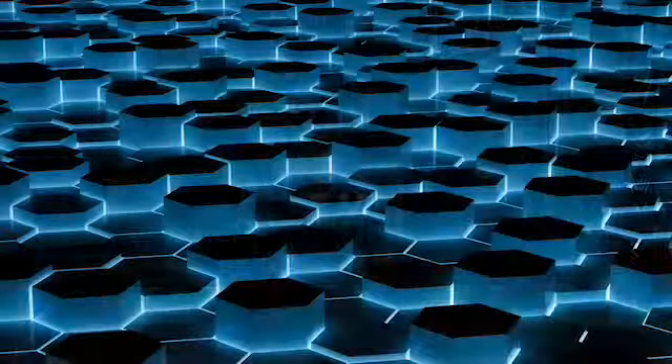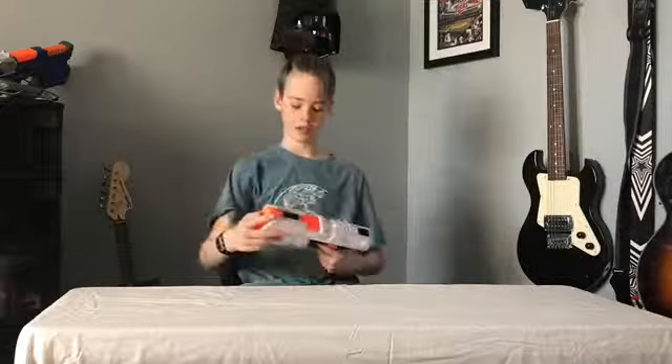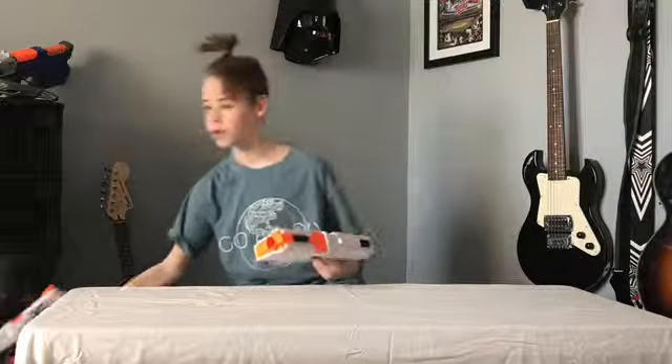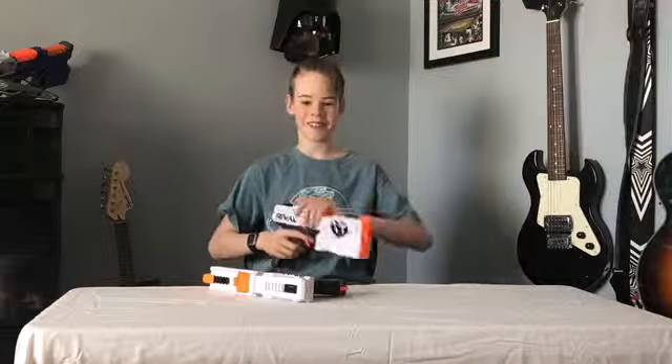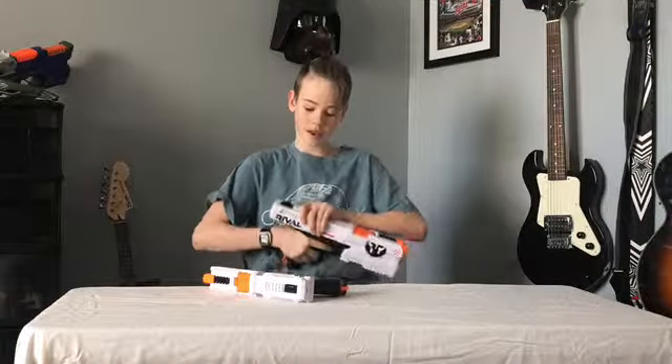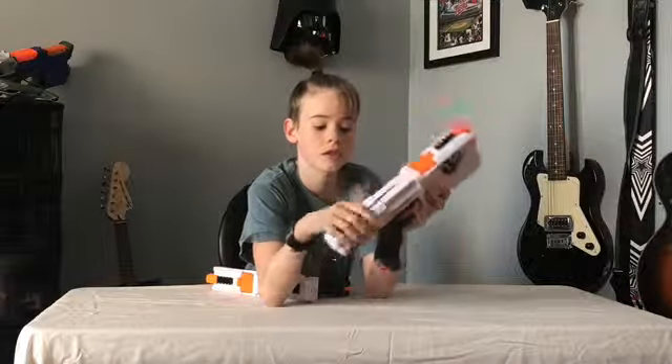Hey guys, welcome to my Nerf video. I am showcasing all my Nerf pistols — there will be a part two to this video of all my other Nerf guns. So this is the Nerf Rival Chronos. It shoots Rival bullets into this top loading area, you close it like this and shoot. I have two of these.